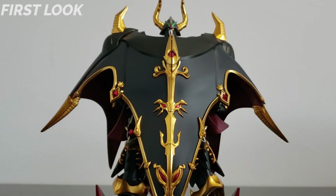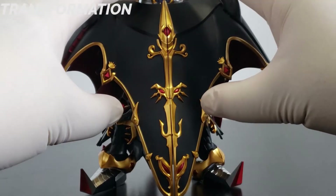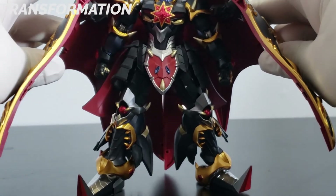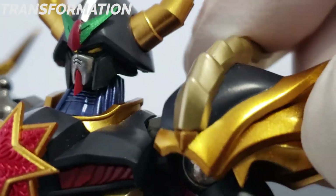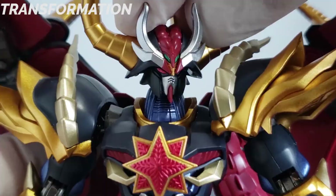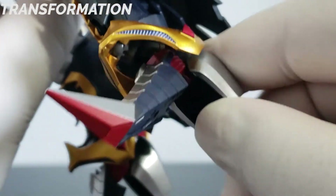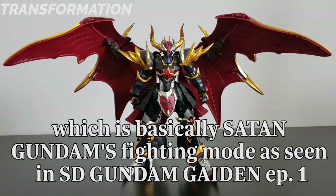It really gives off that final boss energy. It also has somewhat of a transformation — it involves opening up the cloak, revealing a lot more detailing in the chest area, replacing the shoulders, replacing the head, replacing the tail, and finally shifting the toe and heels down. And now this is what's known as Monster Black Dragon.